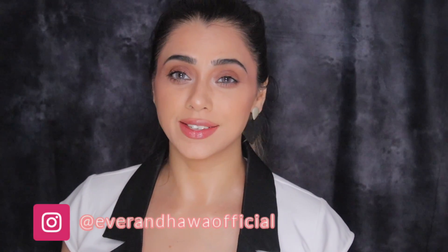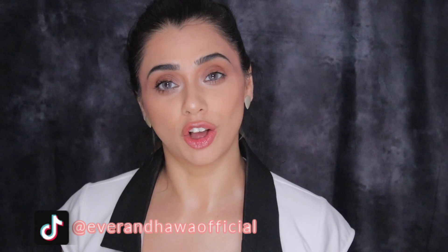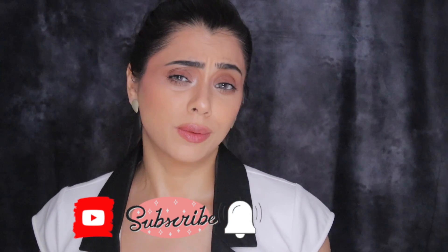Hey guys, welcome back to my channel. If you're new here, my name is Evelyn — I'm a beauty influencer and I do a lot of makeup videos, product reviews, and all that other jazz. If you are watching this video, this must be the second part of the first video, which would be the hair transformation. I'll also be reviewing a new product, so make sure you subscribe and hit that notification bell so you get notified every time I post. Let's not waste any more time and get into this review — I'm going to show you how I transform my simple ponytail into a nice glam look.